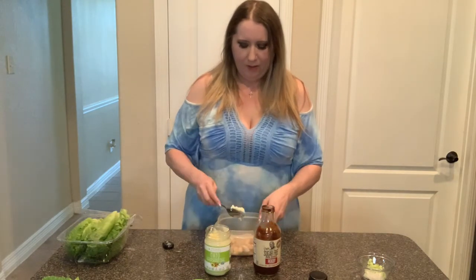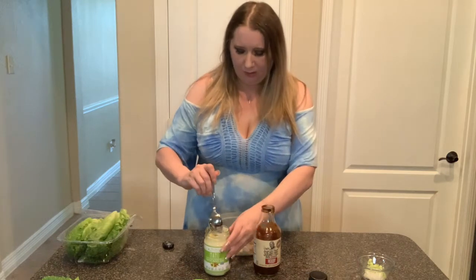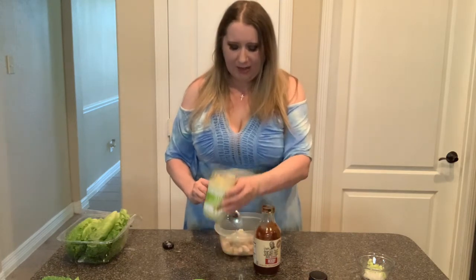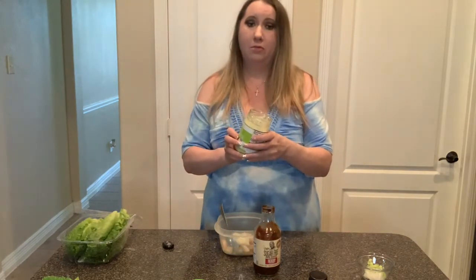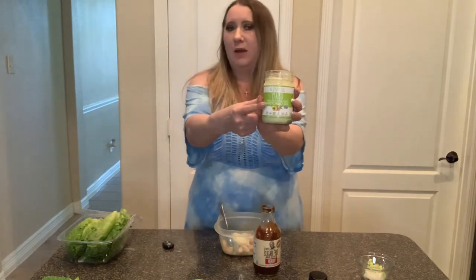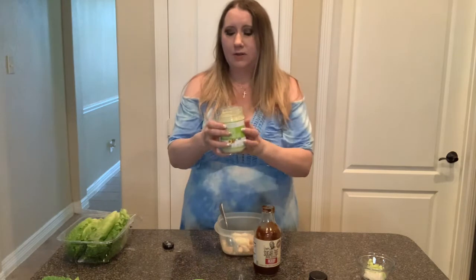It really depends on how thick you want it. I'm doing about two tablespoons of mayonnaise, which is probably more than needed, but this is gonna be fat-filled because I'm even gonna have a double day with it.